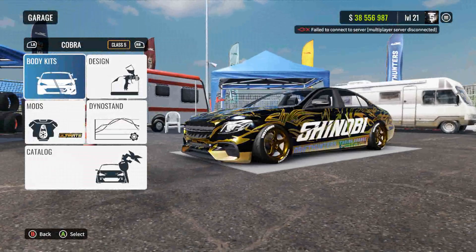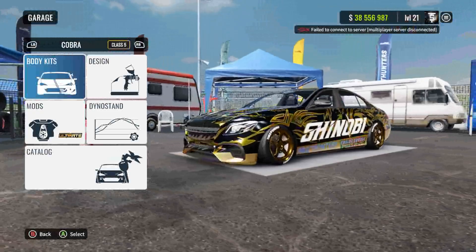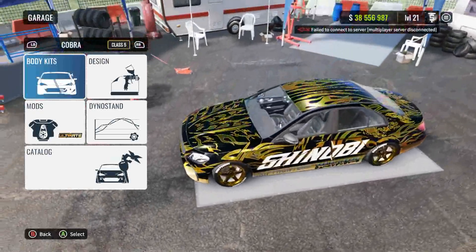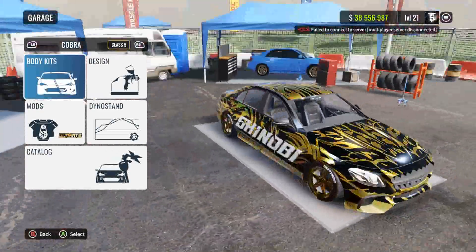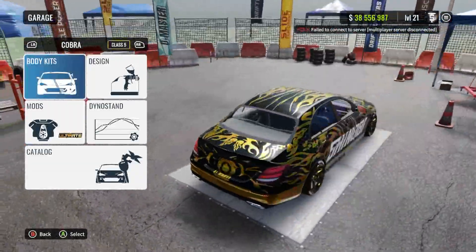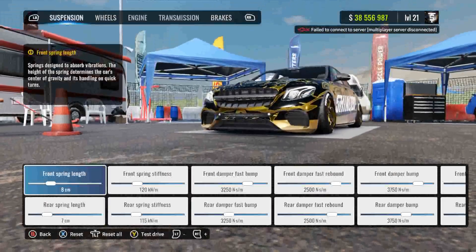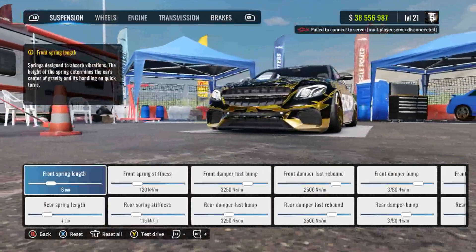I was thinking about making a livery tutorial for this car but that was almost an hour long because of how long it took me to get to the final product. I'll try to make a new livery for this car, but as you guys can see it's pretty complex. Let's go ahead and hop into the dyno stand.